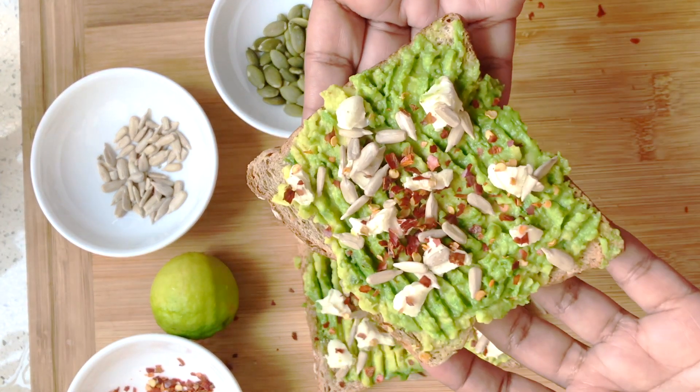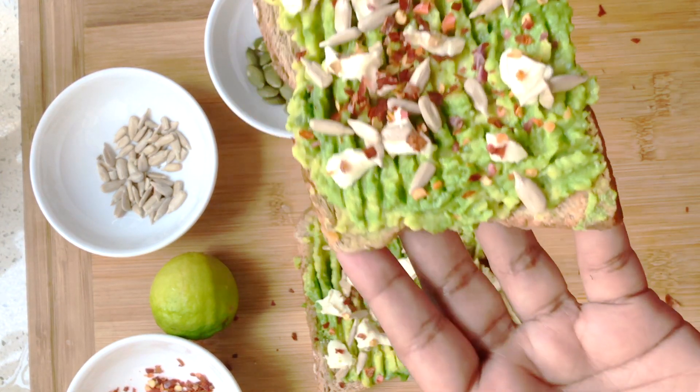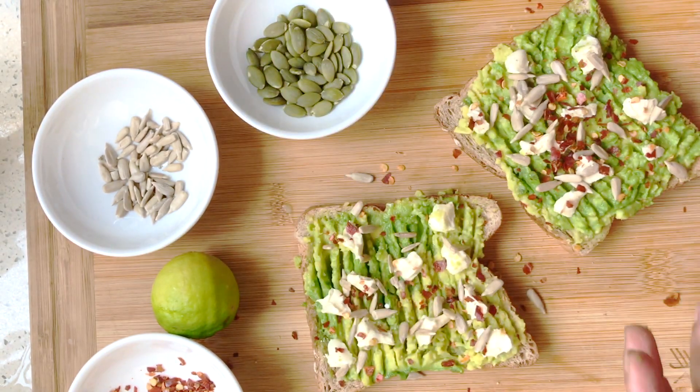You don't really need to add salt because the cheese has enough salt. And it's done — have a bite! It's really delicious; go ahead, give it a try, and let me know.